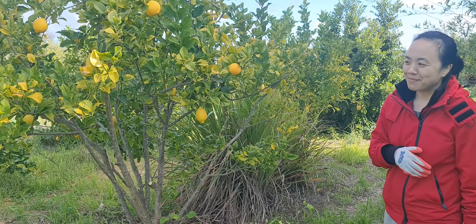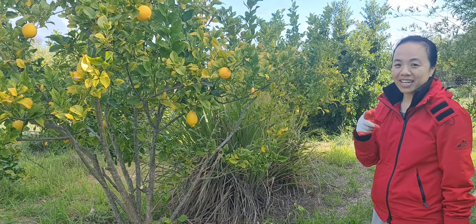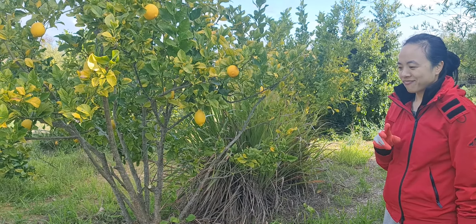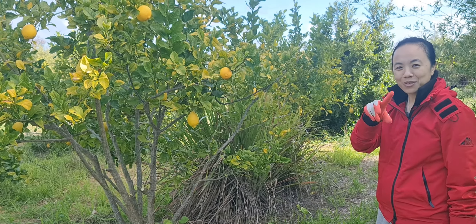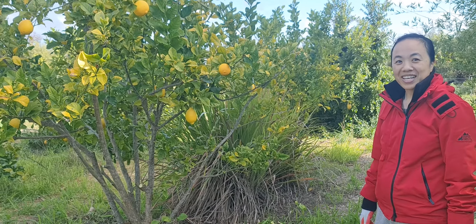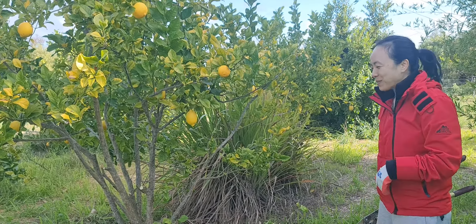I don't remember what type of lemon this is anymore — it's either a Meyer or a Eureka. I do have the Tahitian lime, and the other one — those bumpy ones that Thai people use the leaves to make food. Not finger lime... I can't remember. Oh well, we'll find out someday.